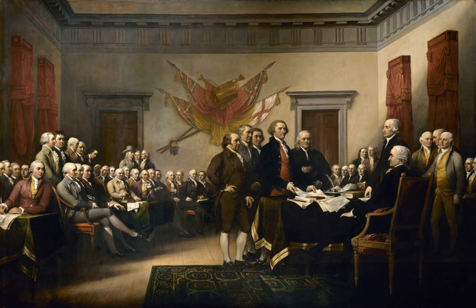Featured on the $2 bill are 40 of the 47 figures from Trumbull's painting. Cut out from the scene are the farthest four figures on the left — George Wythe, William Whipple, Josiah Bartlett, and Thomas Lynch Jr. — the farthest two figures on the right, Thomas McKean and Philip Livingston, and one of three figures seated in the left rear, George Walton. Additionally, two unrecognized figures were added — one between Samuel Chase and Lewis Morris, and another between James Wilson and Francis Hopkinson — bringing the total number of figures shown to 42.